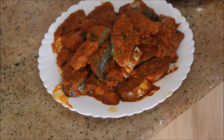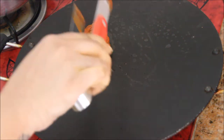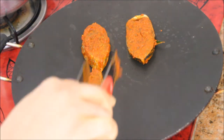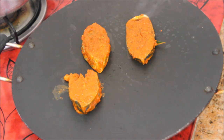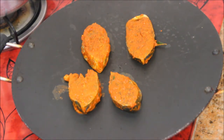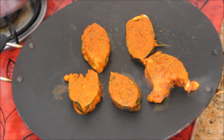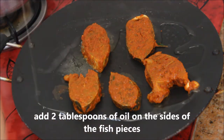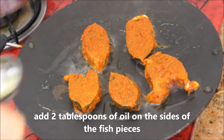Let's get started with the cooking. In a flat pan, I'm going to place the marinated fish pieces one by one, gently. We are doing a shallow fry here. This is a nice trick from my mum — place the fish pieces first and then add the oil.